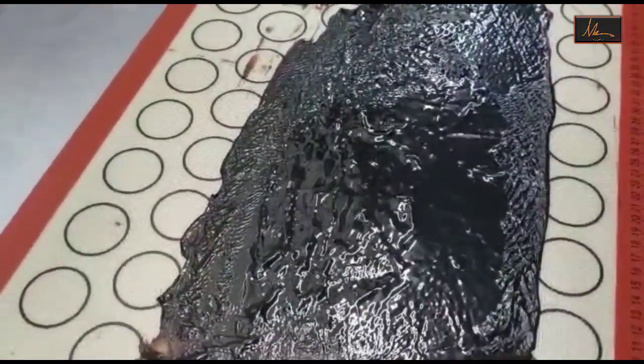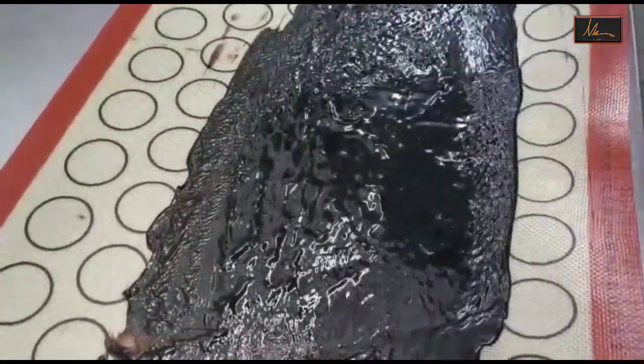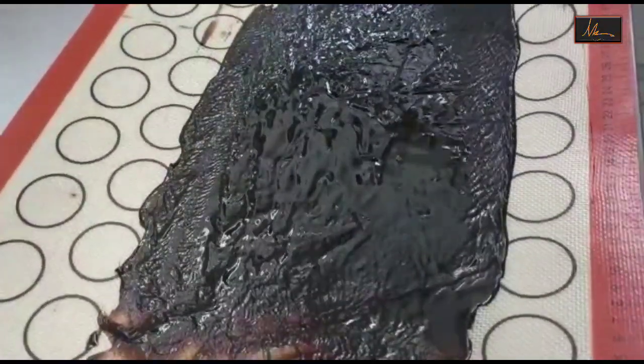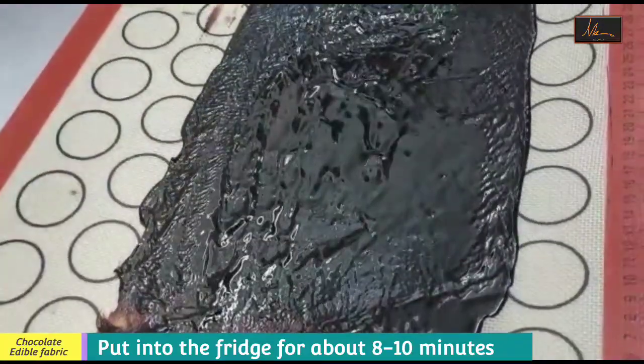Now this silicon mat I will put it into the fridge for it to set, so that it will be easier to handle and make patterns on the fabric once it's set. This will go into the fridge for about 8 to 10 minutes.